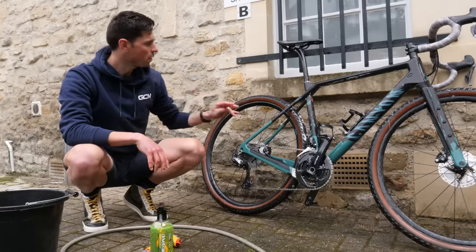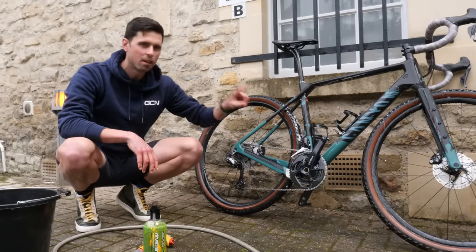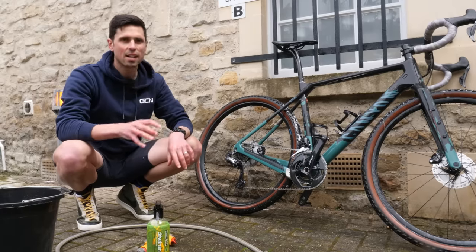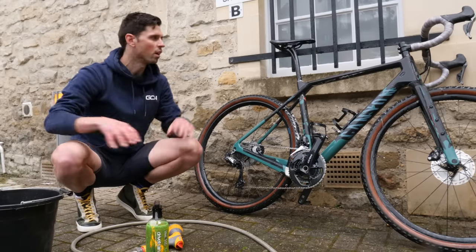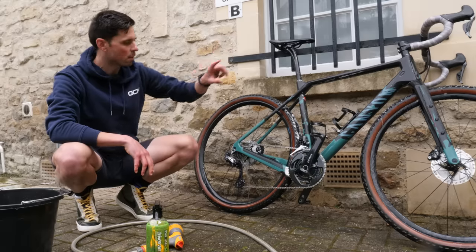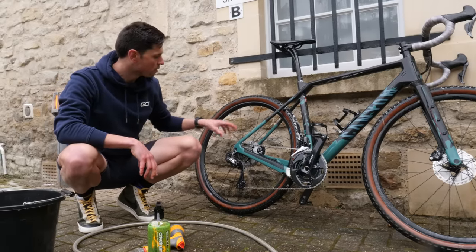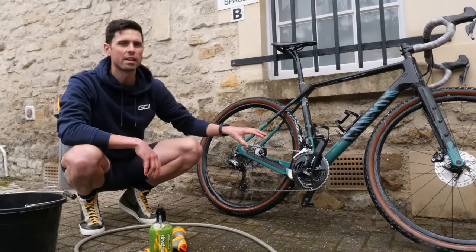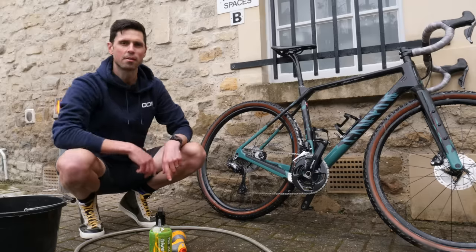So that's the frame, the wheels, and all of the bike clean. We've gone to town on the drivetrain, let the degreaser work its magic and agitated it all the way in. The next stage is to take our hosepipe or bucket of fresh water and rinse all of the soap suds and the degreaser off the bike. As we're rinsing the degreaser off the chain, we can backpedal as well to help wash all of that degreaser out. Then flip the bike around and repeat the process.